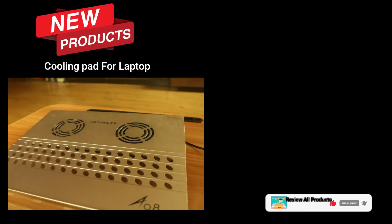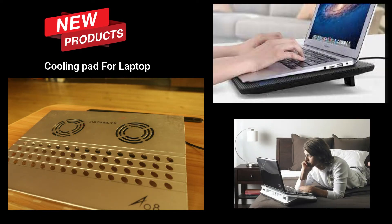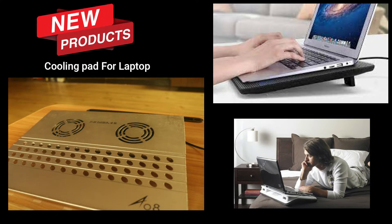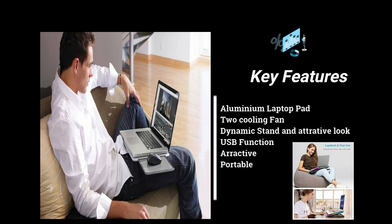Namaste! I'm going to take a look at a very useful cooling pad for laptop. It's a cool tool which can be used for a laptop. It's an aluminum laptop pad and a cooling fan.